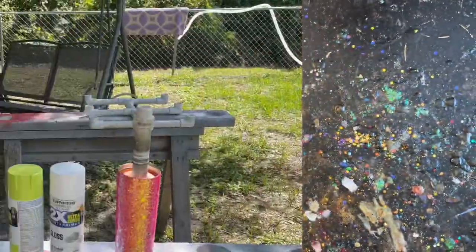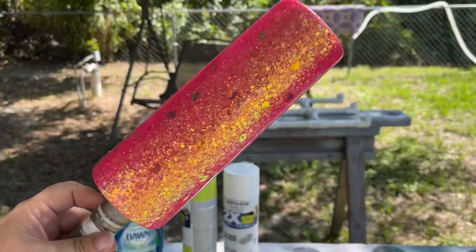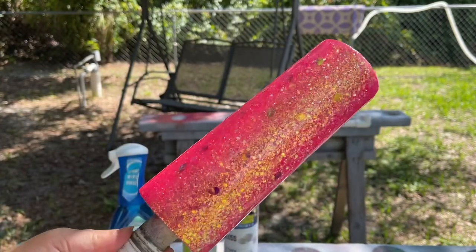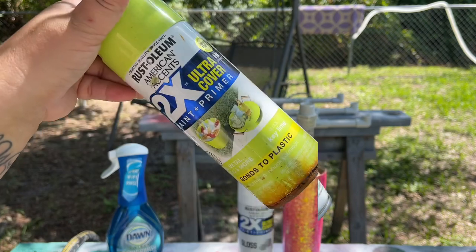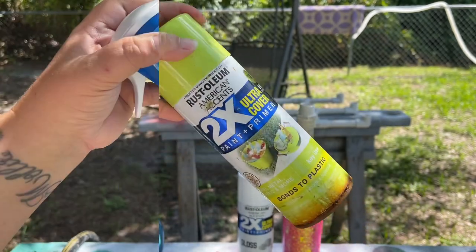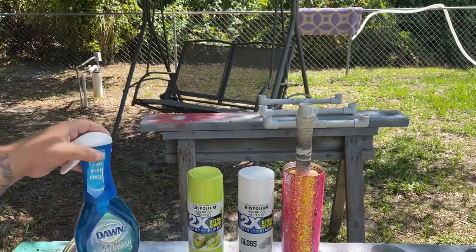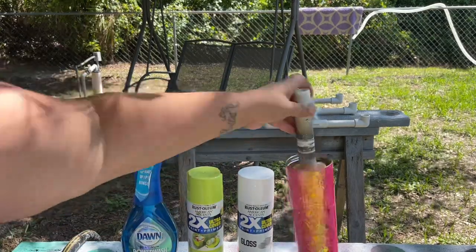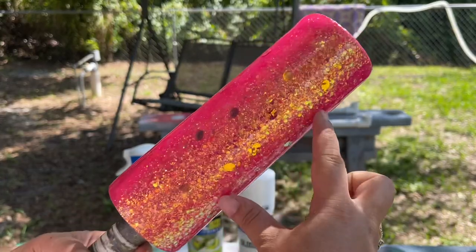I put this epoxy on at night and let it cure overnight so that the next morning I could apply my paints. I'm going to be doing a two-step process with my paints. The first paints I'm using are gloss white and key lime green from Rust-Oleum, and I'll also be using my Dawn Power Wash spray to achieve the look of the rind on the top and bottom. Instead of focusing on the center of the tumbler, I'm going to be focusing on the top and the bottom.